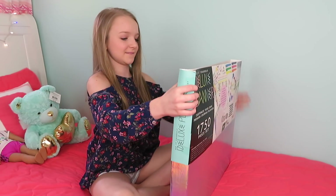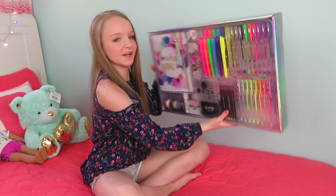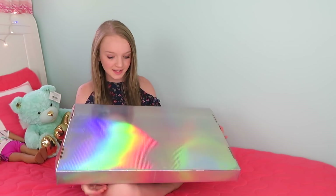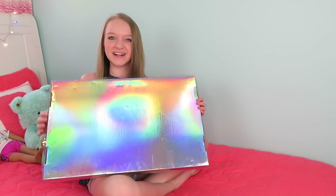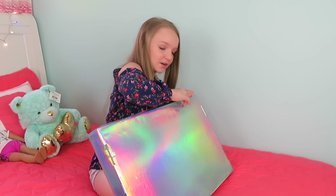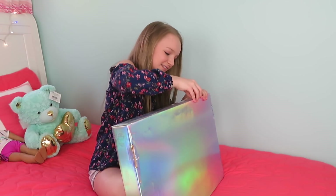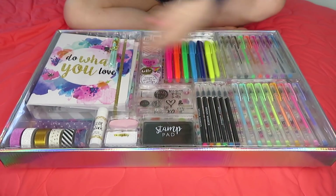Okay, so I'm going to open it. Whoa, this is so pretty. Oh my gosh, I didn't see this — it's rainbow. That's really pretty. It's taped. I hate boxes that are taped. Okay, so the inside.